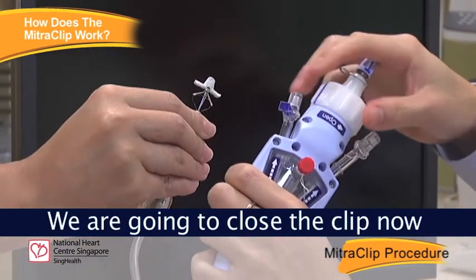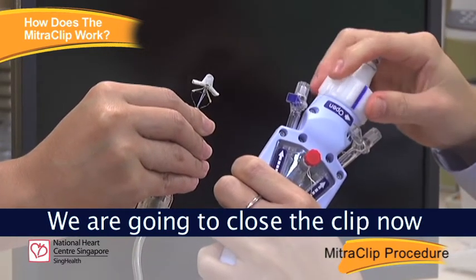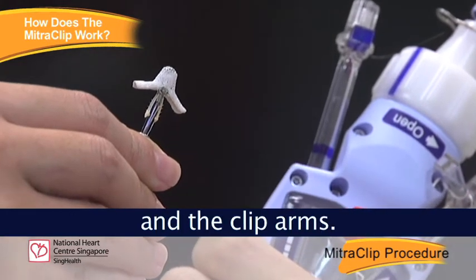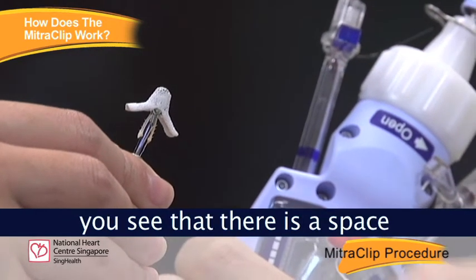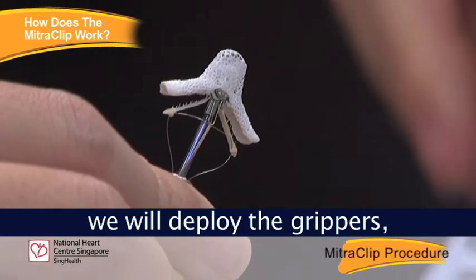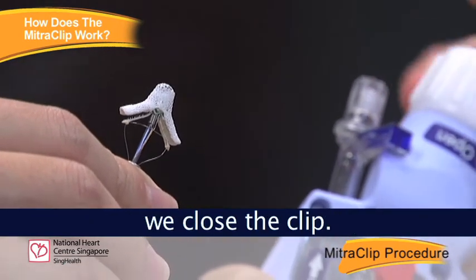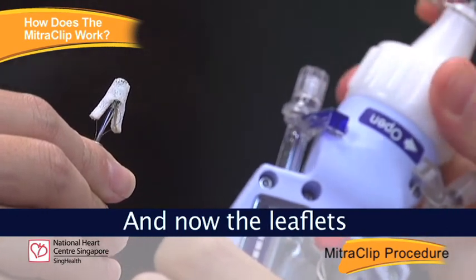We are going to close the clip to about 180 degrees and raise the grippers. What we want is to capture the leaflets between the grippers and the clip arms. Once in position, you can see there is a space for the leaflets to enter. Once the leaflets enter, we deploy the grippers, capturing the leaflets between each gripper and each clip arm. Once that is captured, we close the clip, and now the leaflets are caught together.